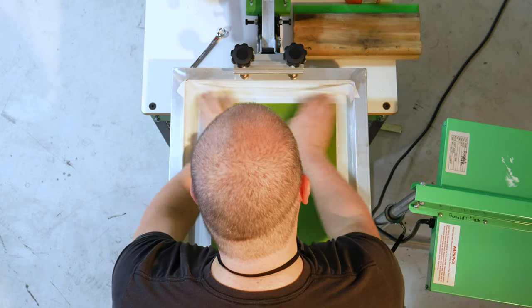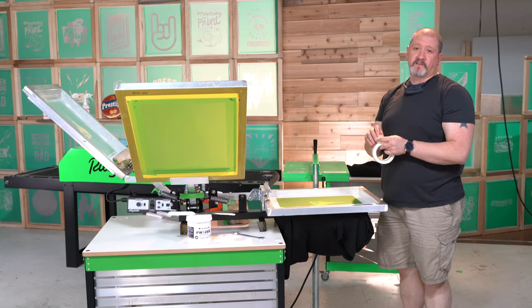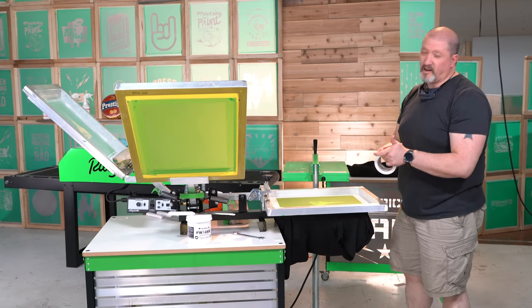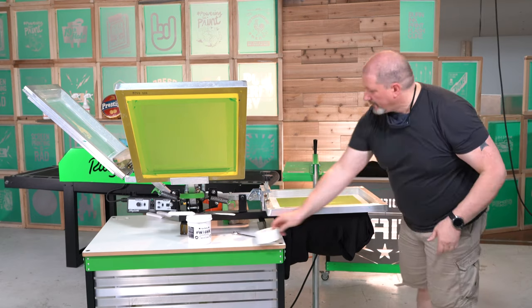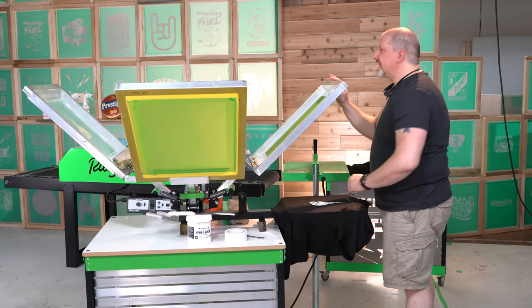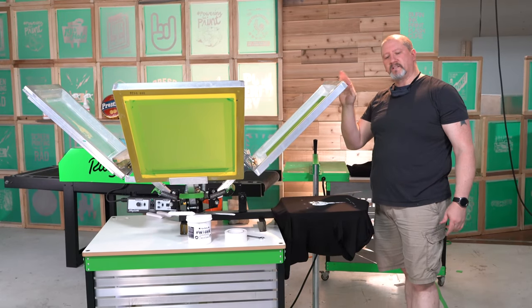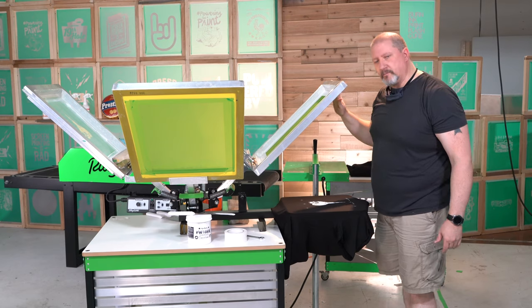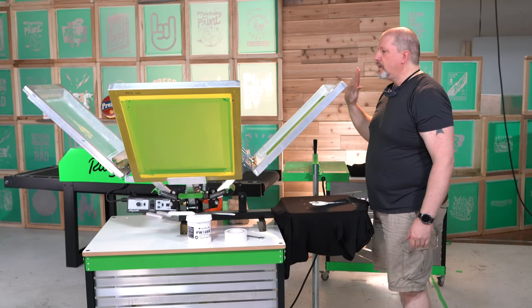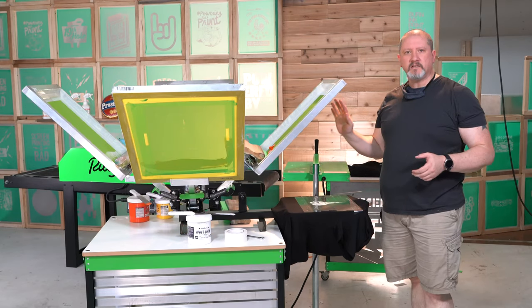So even when we've been taping screens for 25 years, you're not always going to get it right. Next thing is we're going to put ink in the screens and put clear tape on top of the white base to help with registration.